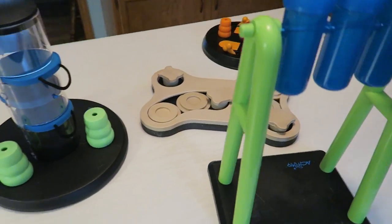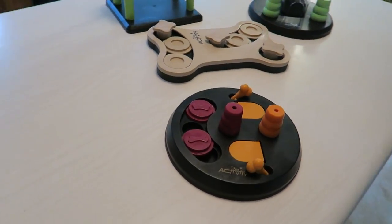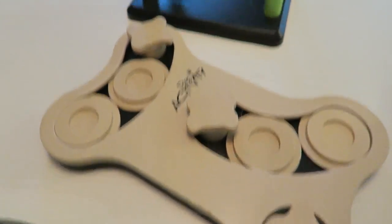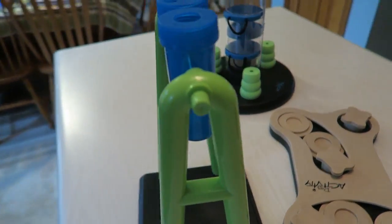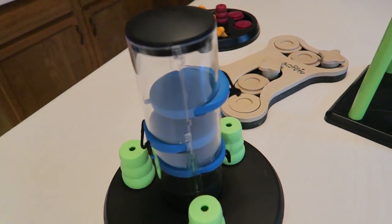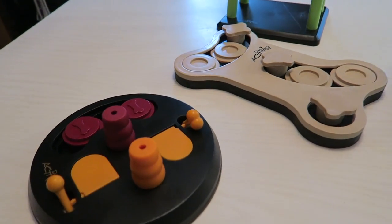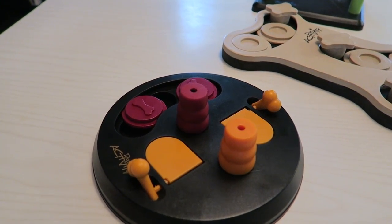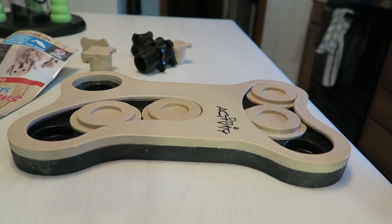Welcome back to part two of our toy challenge. Thor has rested up and we're ready to tackle the level two options — this one, this one, and this one. One thing I really like about toys like this is that on rainy days it gives your dog something to do that exercises their brain, which will tire them out. A dog like a husky that has high energy — if you can't go outside, these are a great alternative to help use up some energy and calm them down.